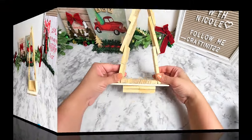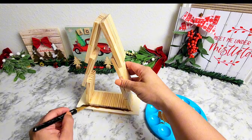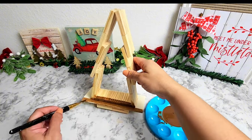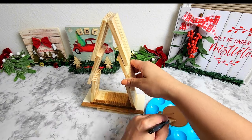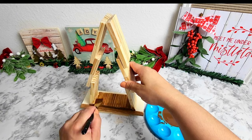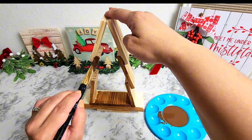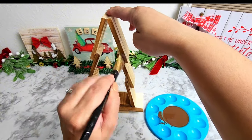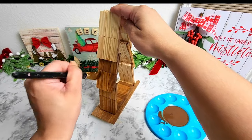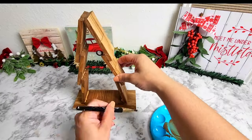Moving on to the next step, I'm going to begin staining the wood so everything matches and it looks like one piece. You can paint this tree whichever color you like — green, white, whichever matches your home decor style. I really love the stained look and how the wood peeks through; that brown gives it more of a natural look.